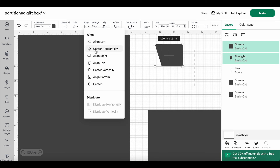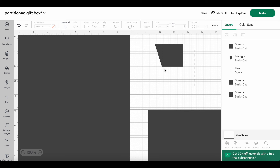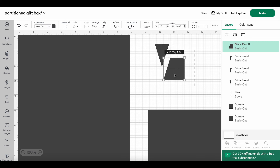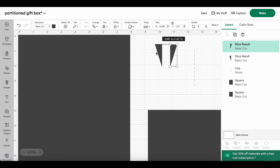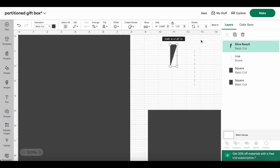I'll center these two shapes so they're exactly the same height, then slice them. I use the slice tool at the bottom. Now I have the pieces I need and I can delete the leftover parts. I now have the two halved triangle pieces I can use to cut corner notches.